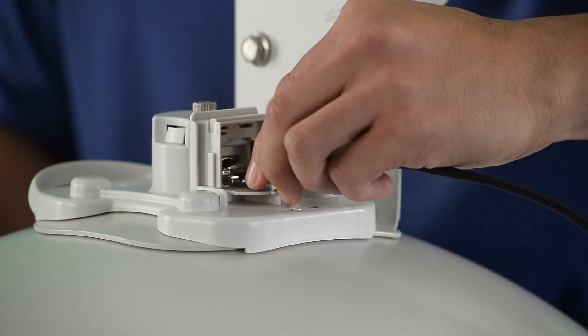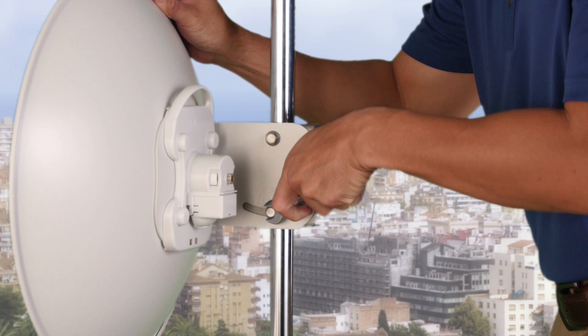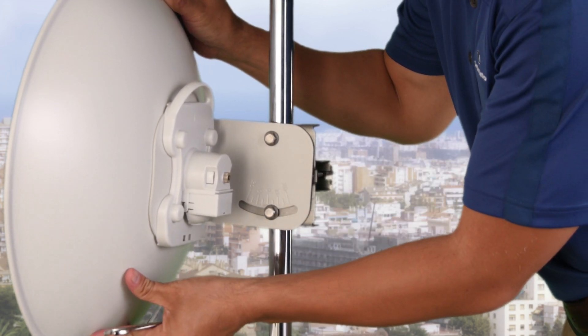Power on your Force 200 equipment to begin alignment. Tilt adjustments may be made by loosening the adjustment bracket.